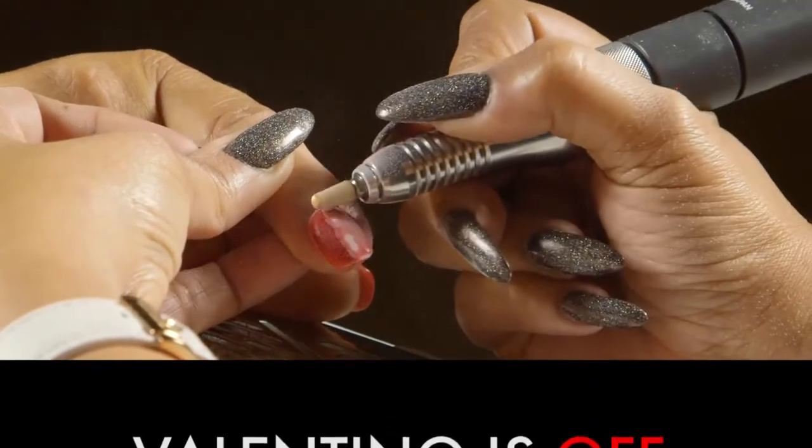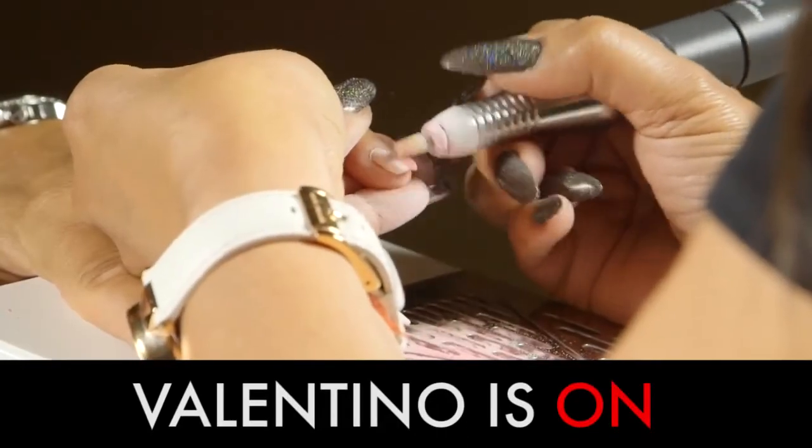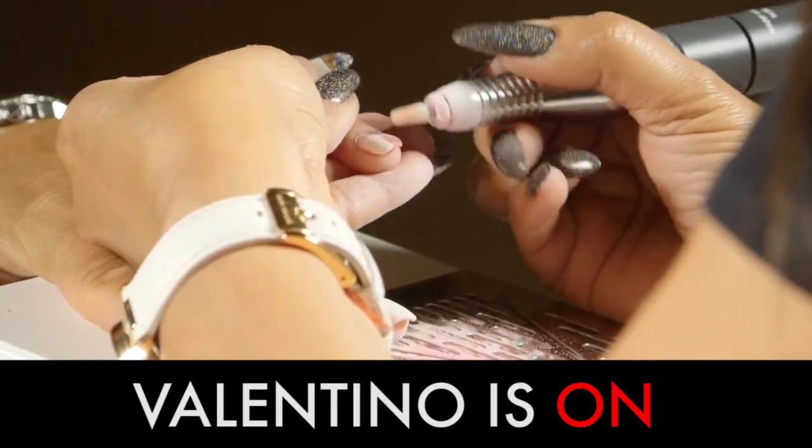With the Valentino unit on, set to your desired fan speed, watch as harmful dust is being sucked down away from both the client and technician's breathing zone, adding health and beauty to your nail services.